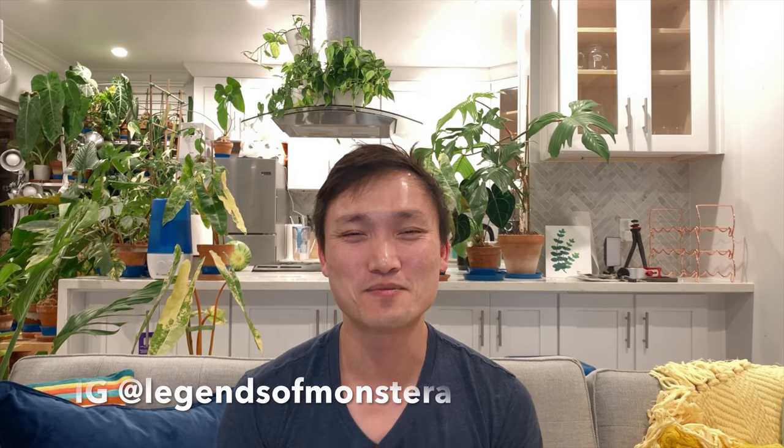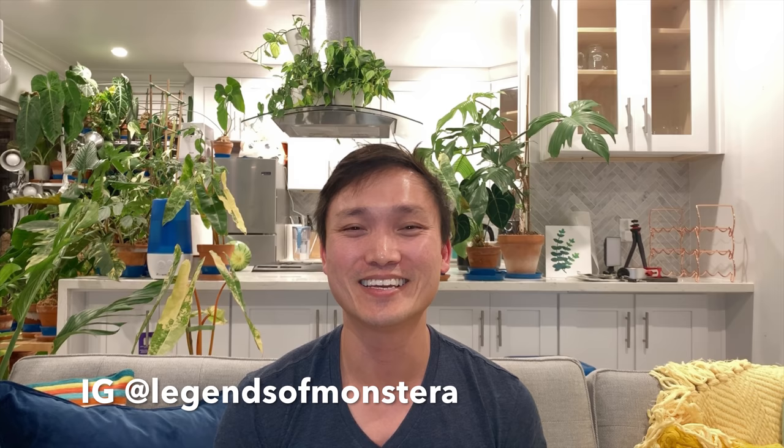Hello plant friends. My name is Jimmy. I'm a doctor and tropical plant hobbyist in LA, and this channel is about plants. This is another part of the Jake series - favorites number 21 through 25.